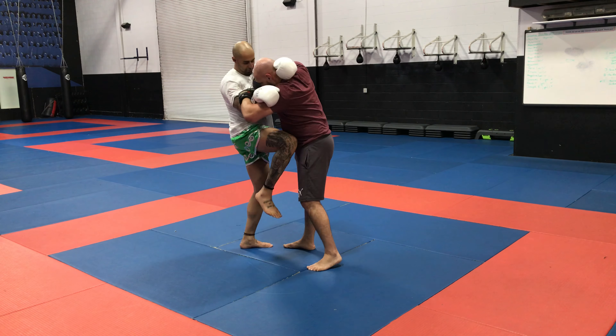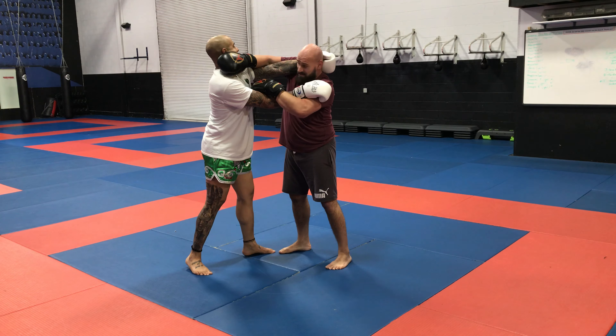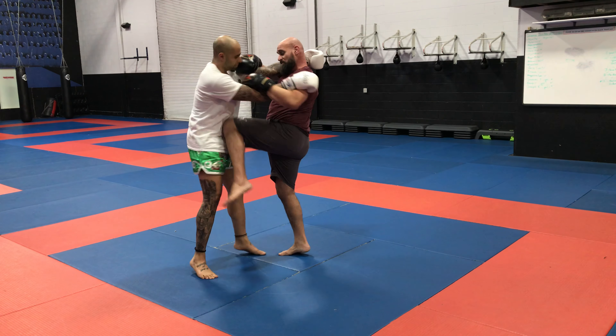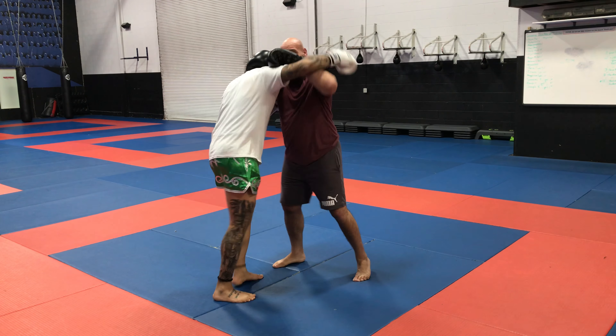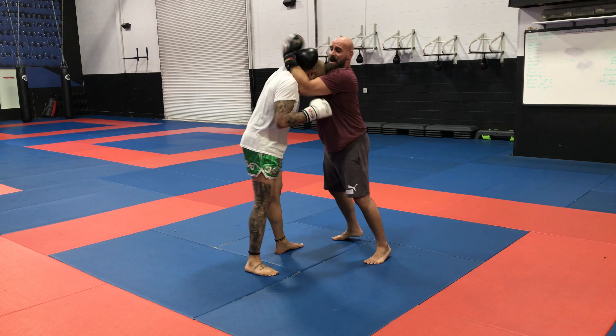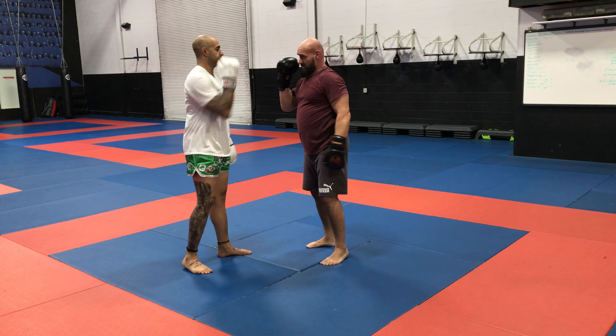So if I get a knee to my leg or to my body, I'm still able to actually block with his own arm, or I can block my ribs if he comes to my ribs. No danger of elbow or strike from here. From here I have a strong collar tie and my elbow is actually doing a lot of control here.